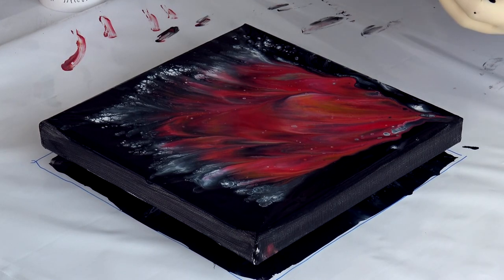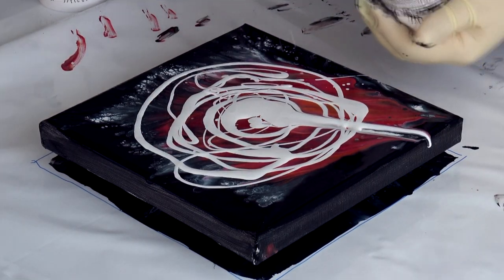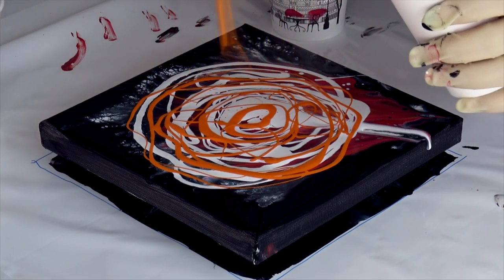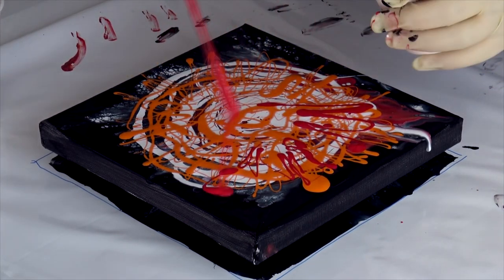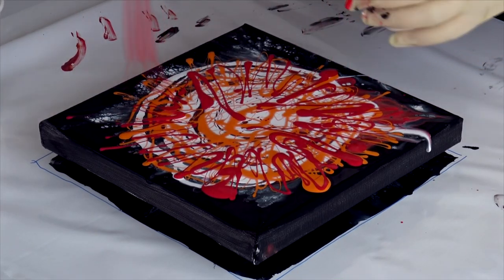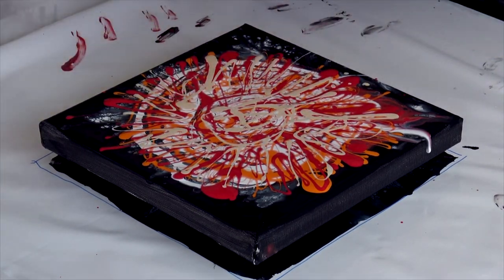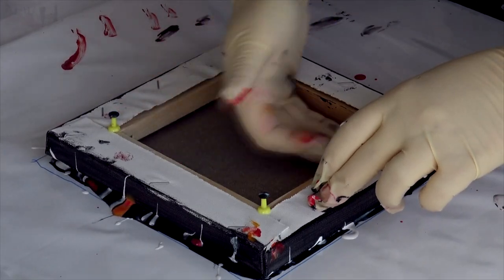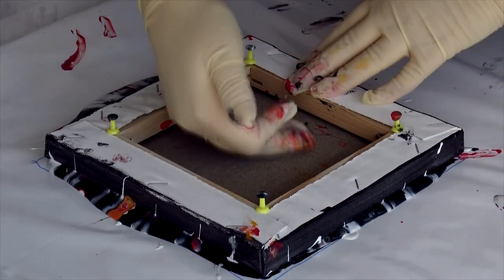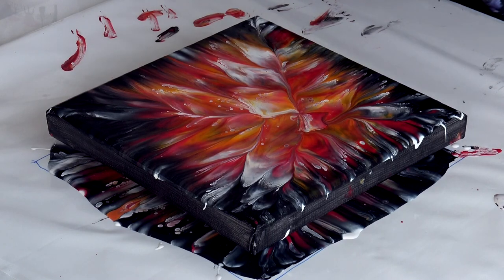So what will happen if I pour some paint on top here, and then dip it to the other side? I like it now — much more.